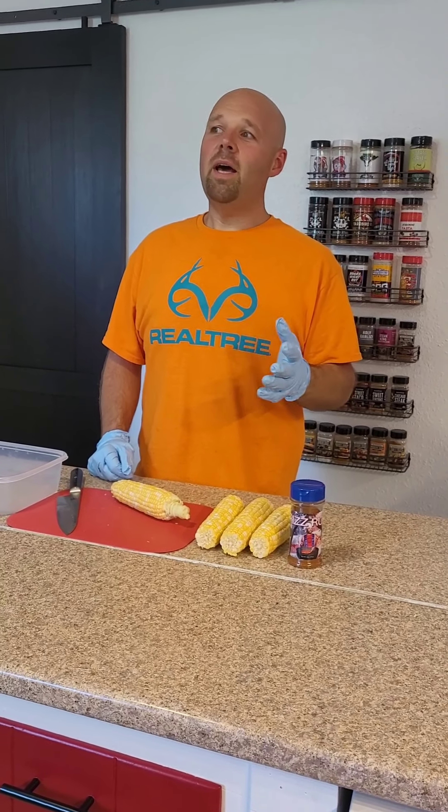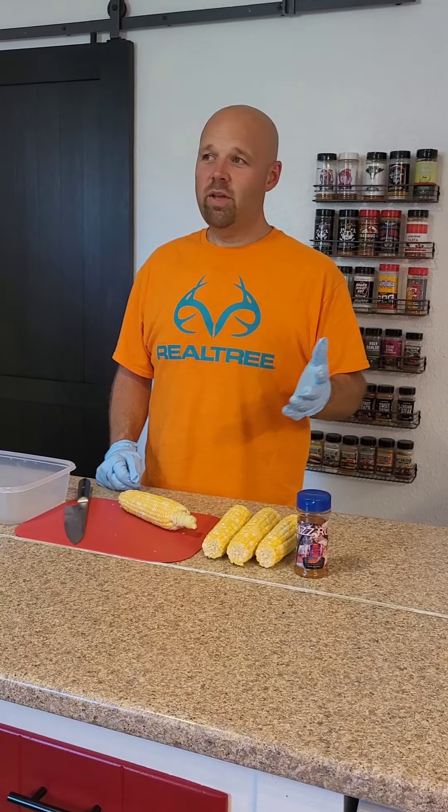What's up everybody? Got a little bit of a different video today. Corn on the cob — everybody's been talking about this and we finally tried it the other day. Corn ribs.